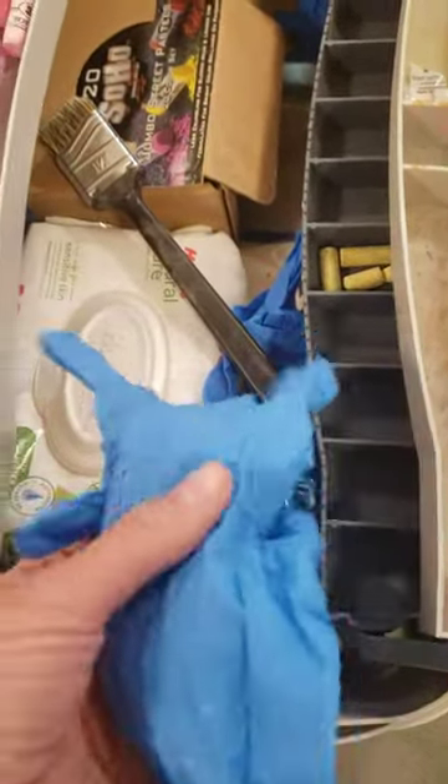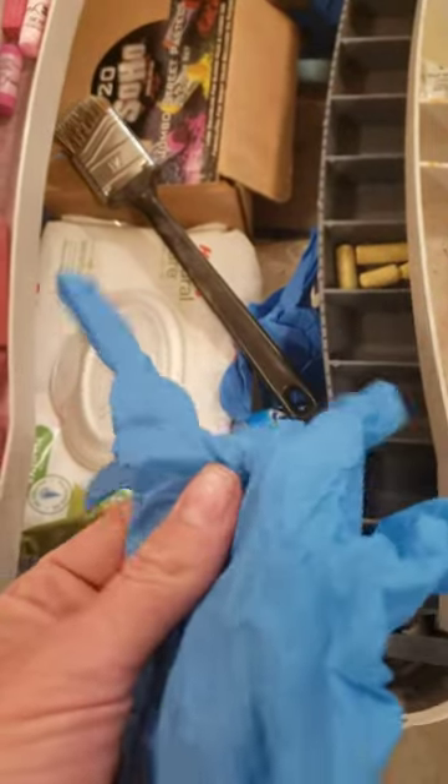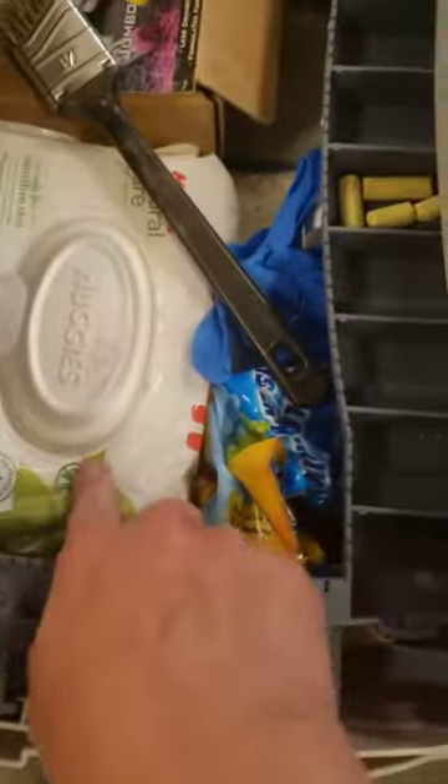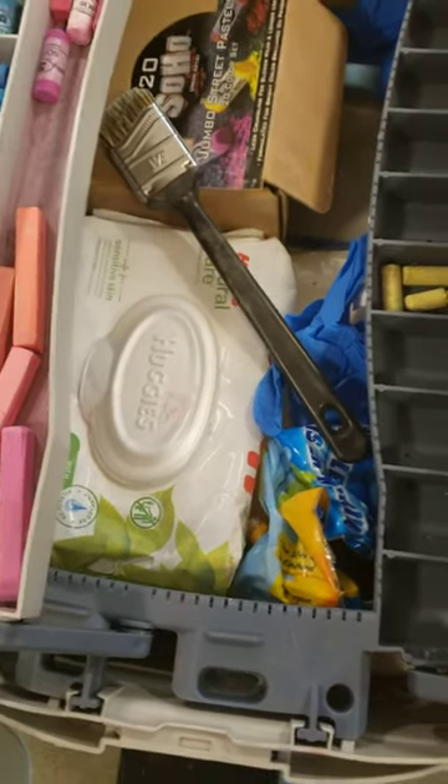Another great thing to have — again from the dollar store — is just these wonderful little gloves. You can put them on and blend your chalk with those. You can see that with my finger I can blend the chalk well, and you can also do that just as well with the rubber glove — it works just as well as your finger.